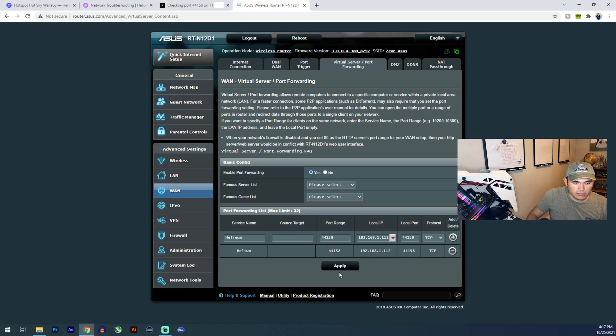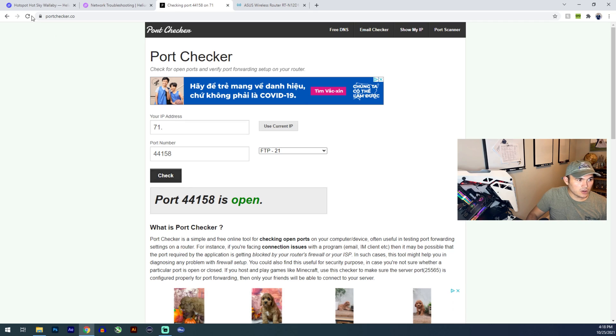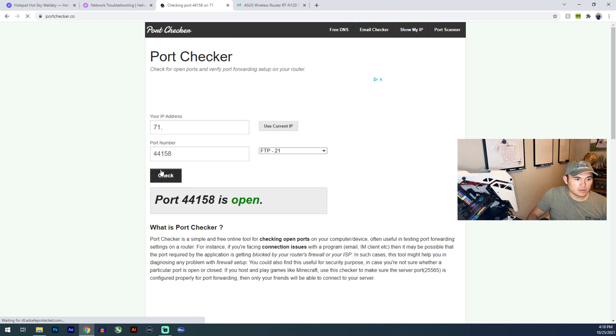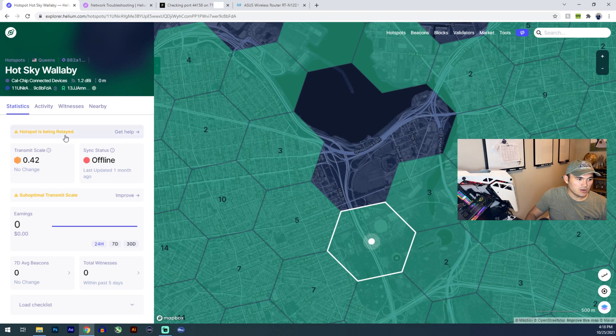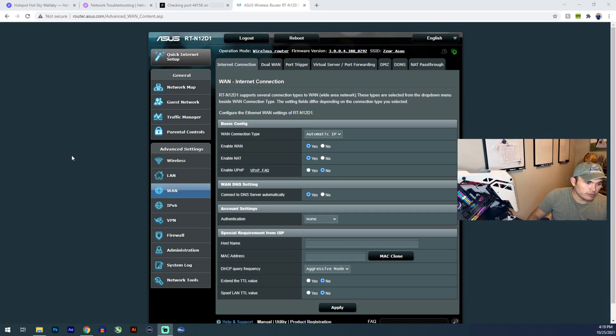Once you've done that, hit Apply to make the changes. What I did was disconnect my Bobcat miner and also disconnect my Wi-Fi router, waited about 30 seconds, then plugged everything back in. On my hotspot it still says relayed, but that's normal — after about 10 to 12 hours it should update and remove the relayed status. What's more important is to check the port. As long as the port is open, you've done your part — the Helium hotspot just needs to update on their end to remove the relayed status.